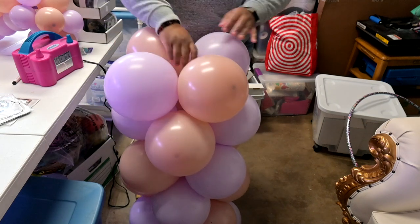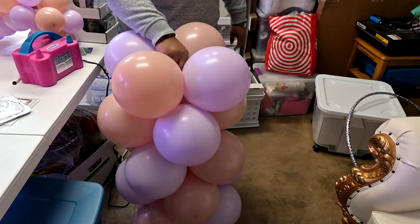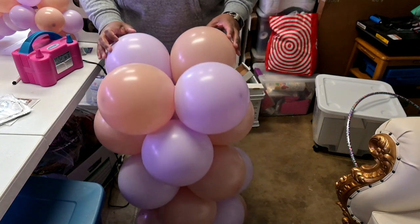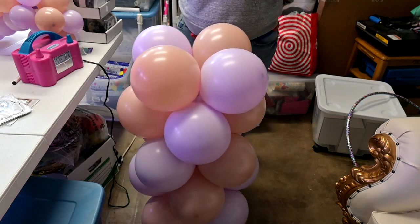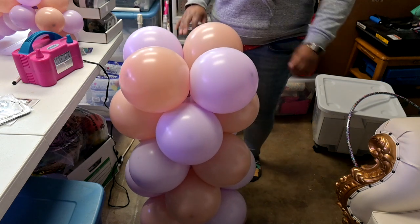So now we have our spiral done, and we've got about an inch at the top available. That doesn't really matter as long as you have that balloon on there for friction — it's not going to move.